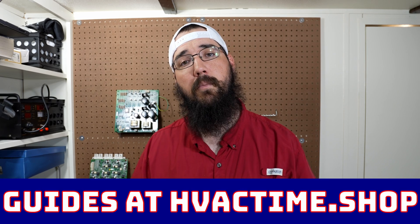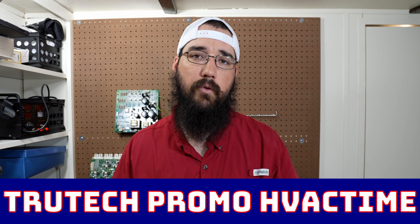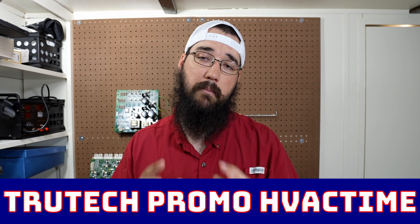This is another part of a continuation of a series on DDC systems and controls. There is a full tech guide at HVACtime.shop that you can get as a full PDF or a hard copy version that gets shipped to you. The purpose of these guides is to be a tool for you to use, and this video is a companion to the physical guide, which has this information along with pictures and examples — something you can carry with you or have as a digital version on your phone.